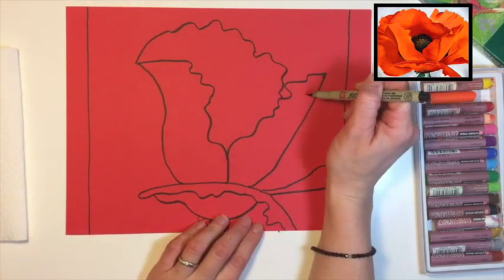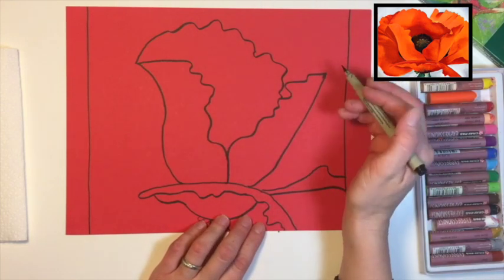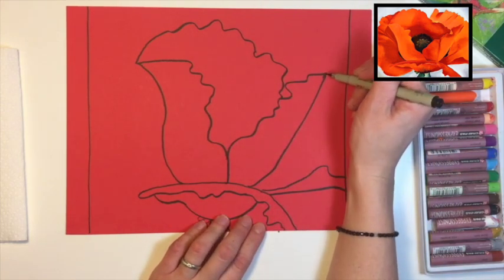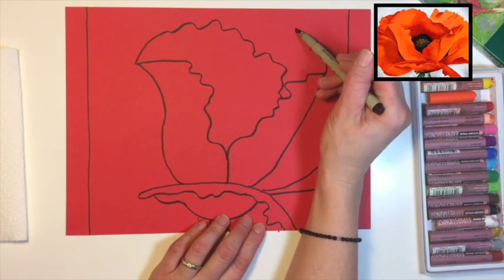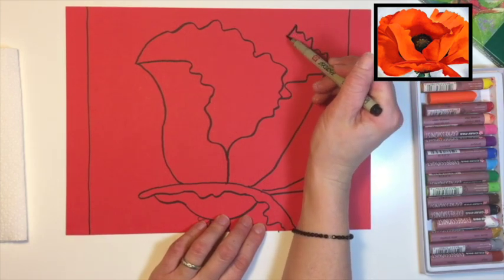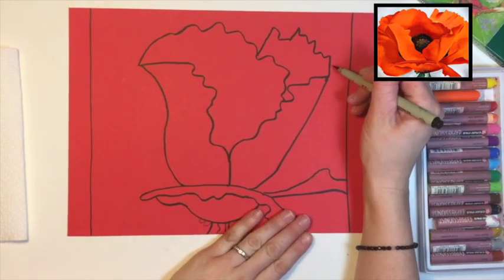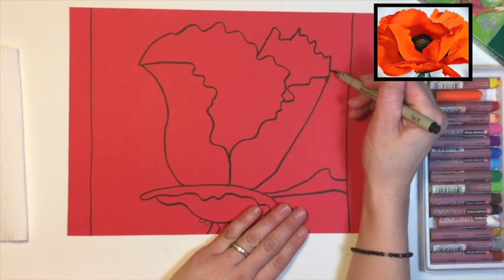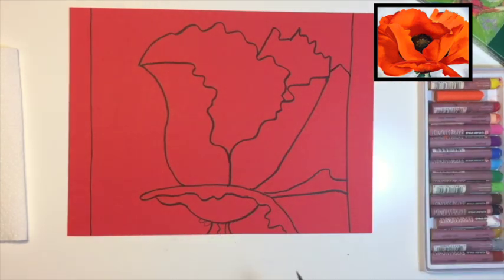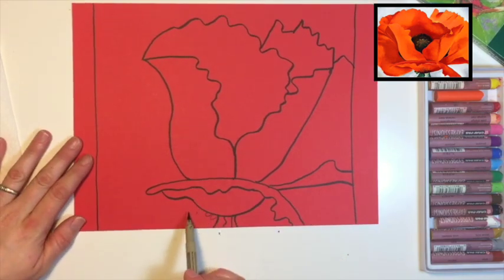Remember it's okay if yours looks a little bit different than mine. Now let's draw the back side of this petal — instead of coming back this way we're gonna go straight up. These ones are a little bit more tattered. This one drops down and comes over. Then go ahead and draw the top part of this petal right here — just start and come over and make a nice little peak. We have four petals, let's finish with our fifth.